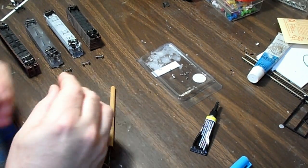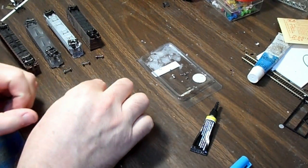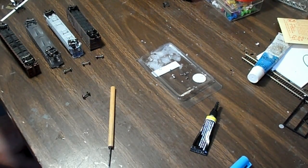We start here with Fox Valley metal wheel sets that we're going to use, and we're going to be just gluing a resistor on there — a surface mount resistor — and using some conductive paint to complete the circuit, and I'll just kind of take you through step by step.